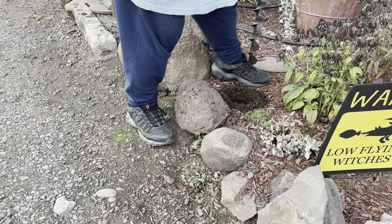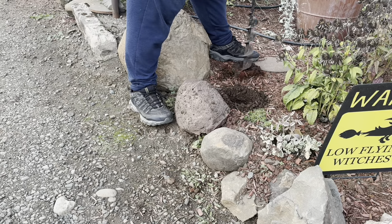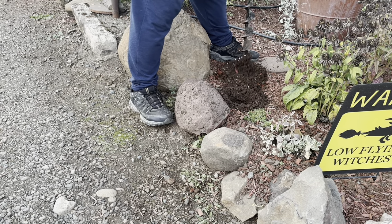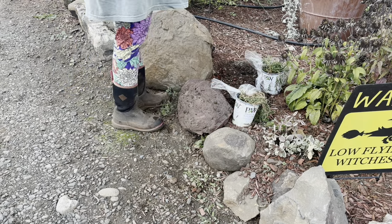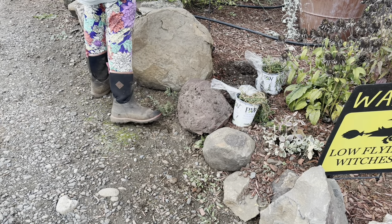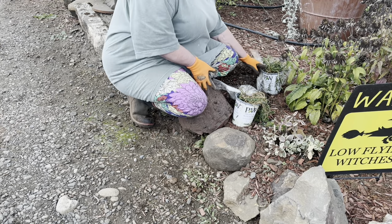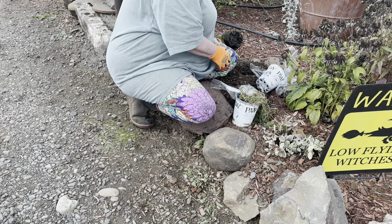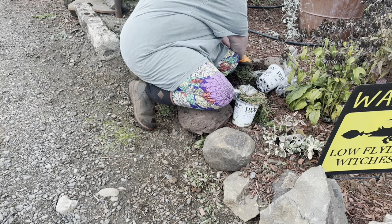This Pink Radiance ice plant is supposed to get two to four inches tall and 20 inches to two feet wide, so it should make a great ground cover. Proven Winners is pretty good about breeding plants that don't spread too far out, and this one is only supposed to spread to two feet. But make sure in your area that ice plants are not invasive before you plant them.